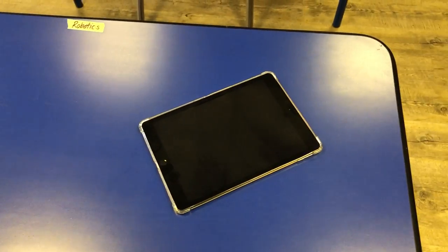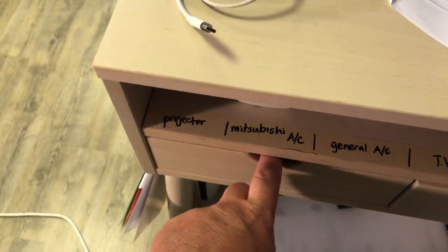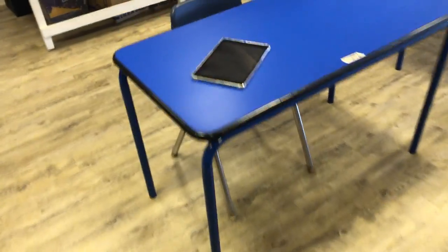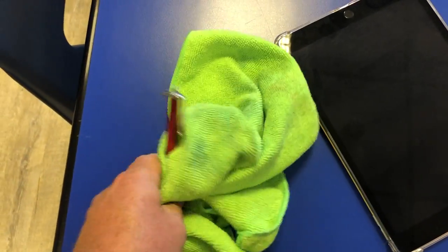The iPad is ready to go and you can do your art on it, or program a robot — whatever you might need to do on there. If you do need to get a stylus, you can come over here to the stylus drawer. Open it up, and just like all the other things, just try to grab just the one that you want, not touching anything else. Then bring it back to where you're going to need it and give it a little wipe down with your sanitizing wipe.